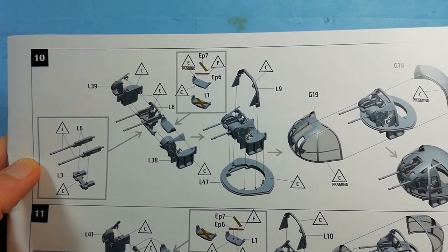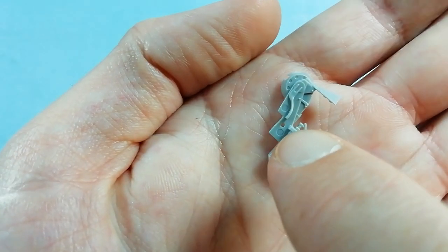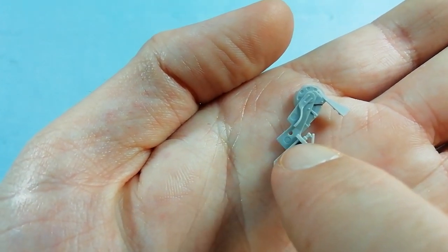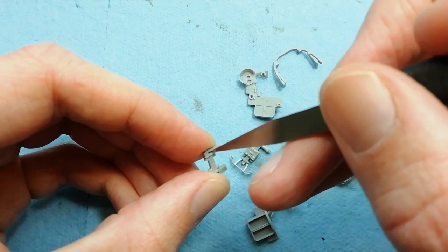You can see the parts breakdown from the instructions. What you need to be aware of is that most of these parts have ejector pins to take care of, so we need to sand them out. And once we've done that we can carry on with the construction.